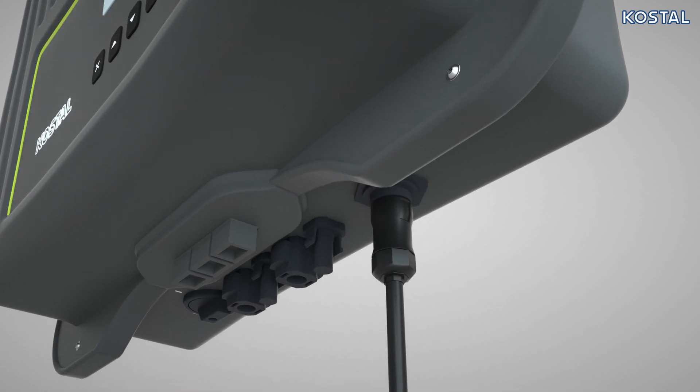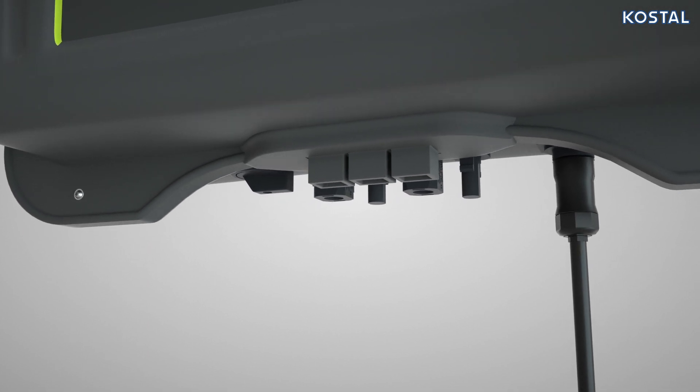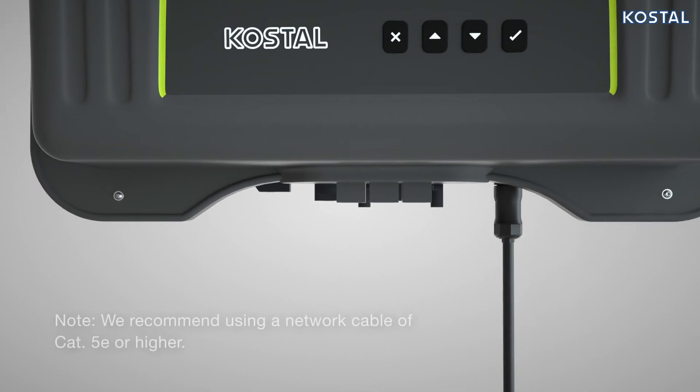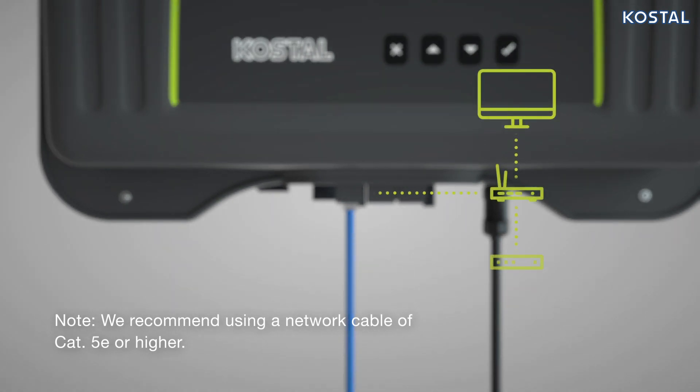The PicoMP Plus can be connected to the internet using the LAN connection, allowing it to transfer operating data and event messages to the COSTAL Solar Portal. To do this, connect the network cable to the inverter, and connect the Ethernet cable to your PC, router, or switch.